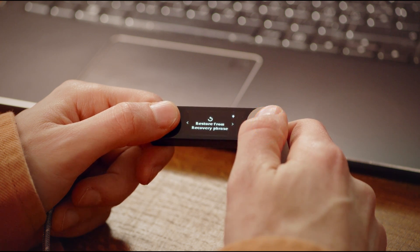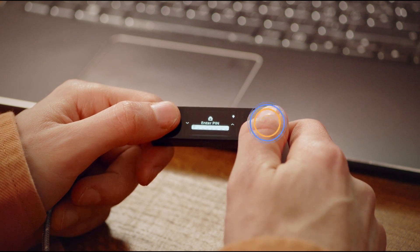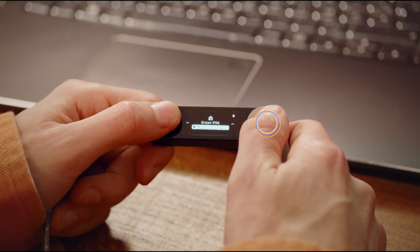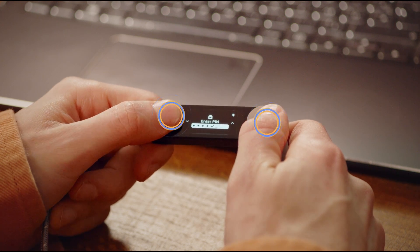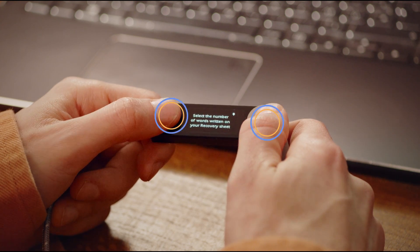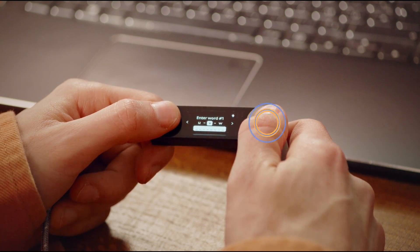You'll then choose a 4 to 8 digit PIN — this controls access to the device only, it doesn't affect your crypto. Then you'll be asked to choose the number of words in your recovery phrase. Select the appropriate number and enter the words one at a time in the order they were given to you.